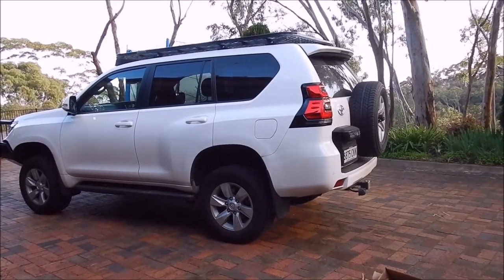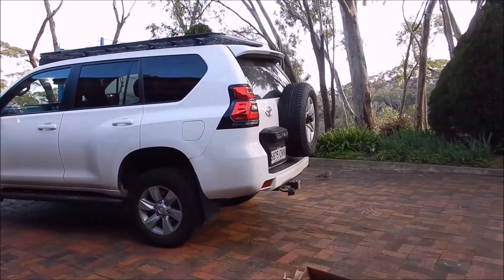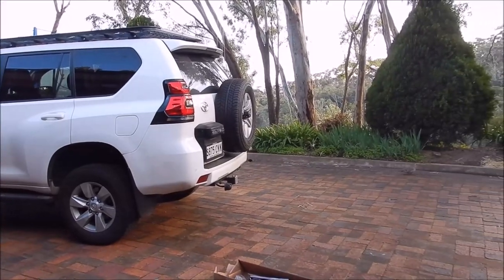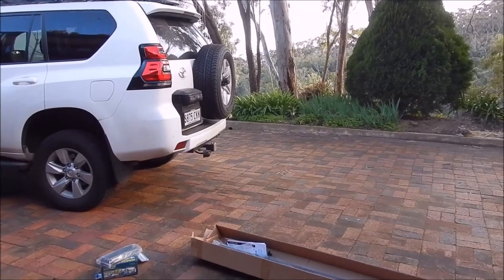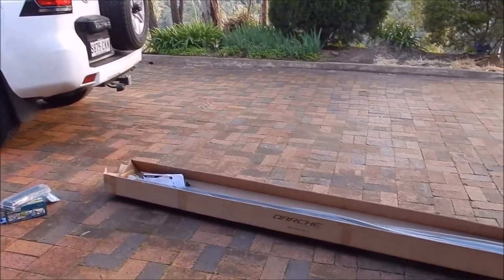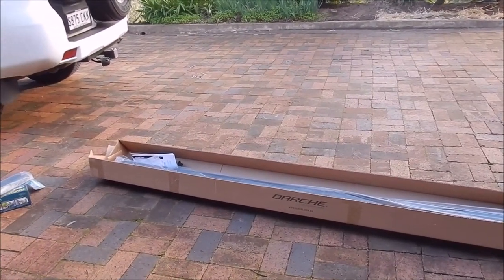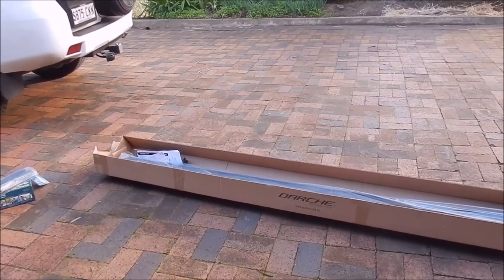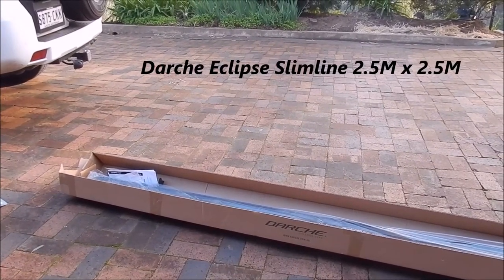Today I'm installing an awning on the Prado 150. I'll go through which awning I bought and take you through the install briefly. This is really a review of the awning I bought and the installation of it. I chose the Darche awning — they call it the Darche Eclipse Slimline Awning.